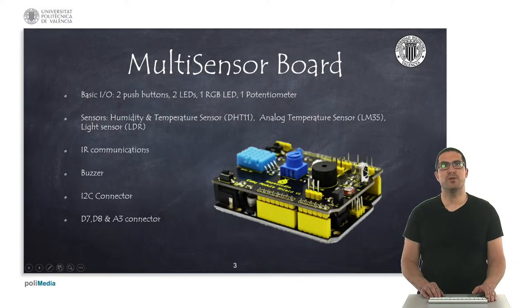Let me first present you the features. It has two push buttons, it has two fixed LEDs, it has one RGB LED and one potentiometer. It also has a humidity and temperature sensor, an analog temperature sensor and a light sensor, an LDR.